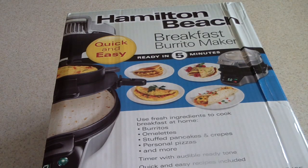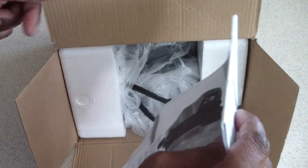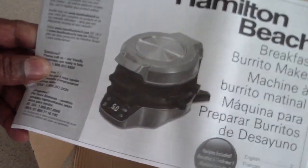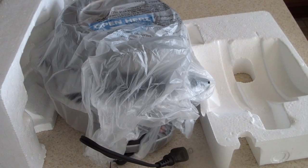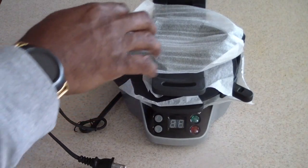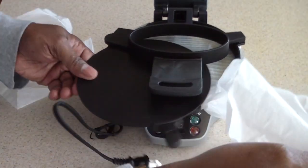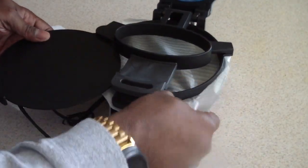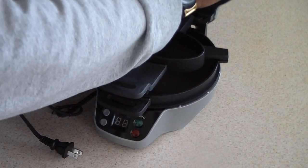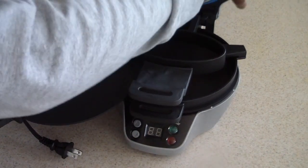Let's go ahead and open the box and see what we got. The manual is right there. Taking all this stuff out — I don't know what I'm doing, but I'm just taking the stuff out. I'm assuming this comes off somehow. Time is money, let's go.